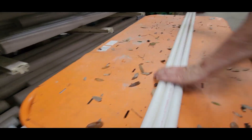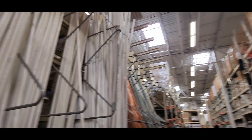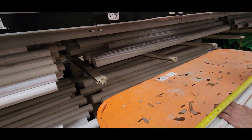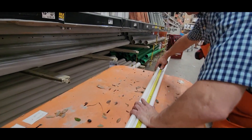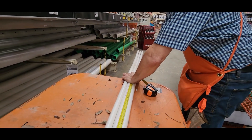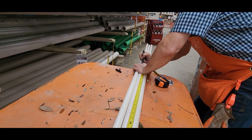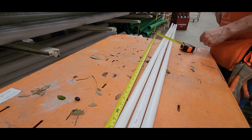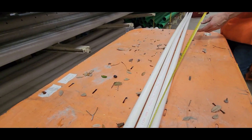I went to Home Depot and I found this awesome guy. I told him my idea and he walked me through the process — he told me what I needed and cut all the PVC for me. Altogether I think I spent maybe less than thirty dollars. I wanted to be able to weave lights up and down this Christmas tree.